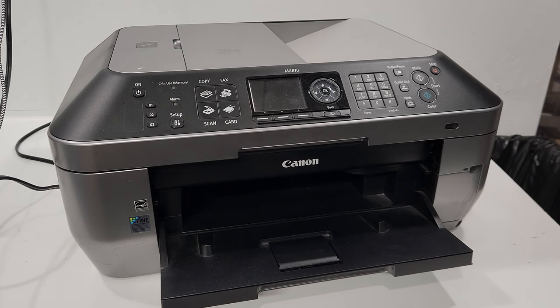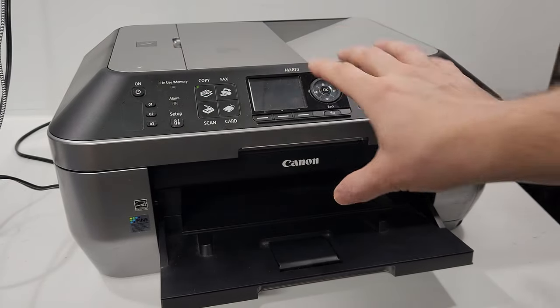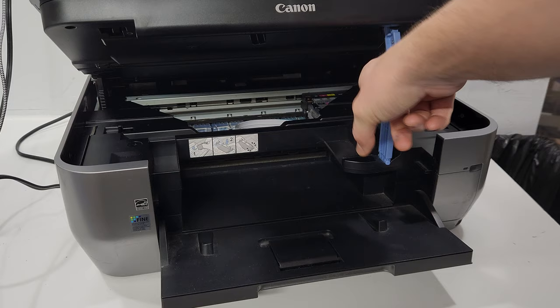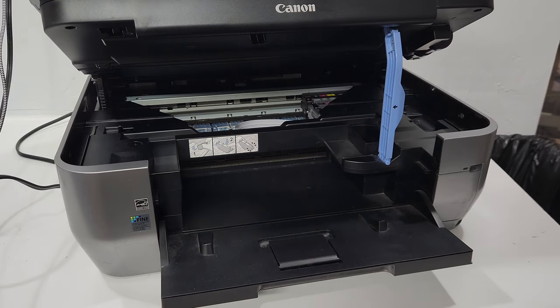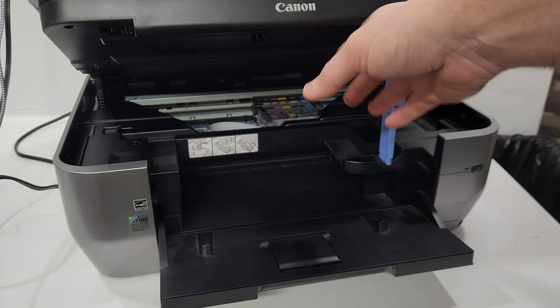Hey guys, today we're taking apart a Canon Pixma MX-870. The purpose of this video is just to show you how parts come off this printer and how to get inside of the printer in order to fix it. First, what we're going to need to do is when the printer is on, we're going to lift this cover and let the printhead carrier slide to the middle. That will allow the carrier to be unlocked when we remove parts.